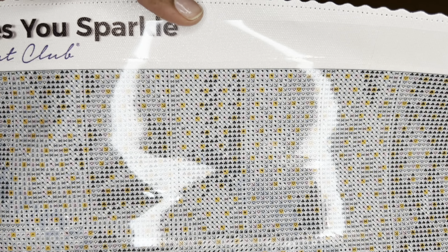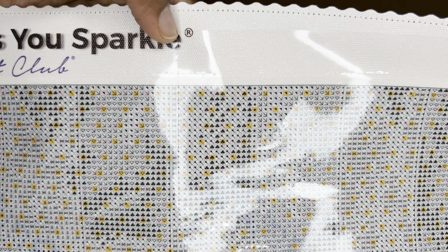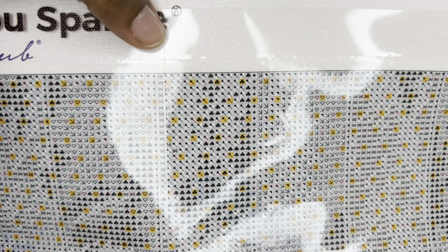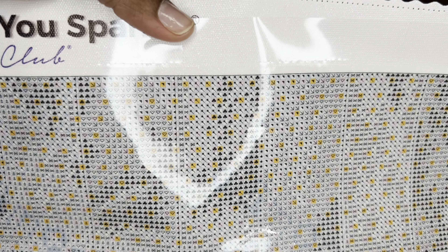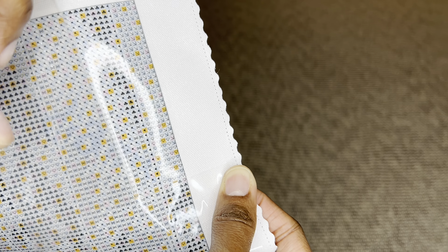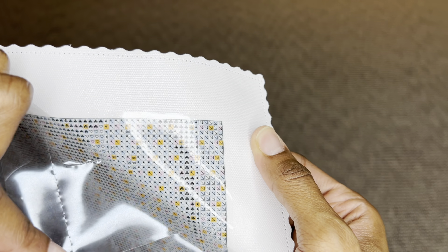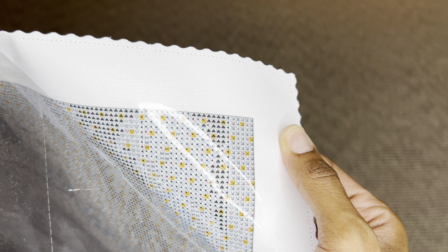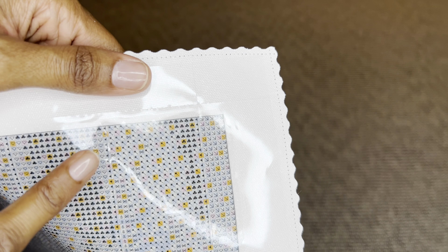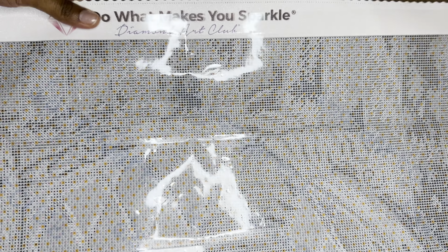This canvas also has Diamond Art Club's new patented perforated plastic cover. These perforated lines are four by four inches, or around 10 by 10 centimeters. You are able to tear it or keep it whole. So right here I can just rip along like that — oh my goodness — or I can keep it whole if I wanted to. And you guys, it's double-sided, so you don't have to worry about laying the plastic down on the wrong side and it getting stuck. You can put it on either side. How amazing is that?